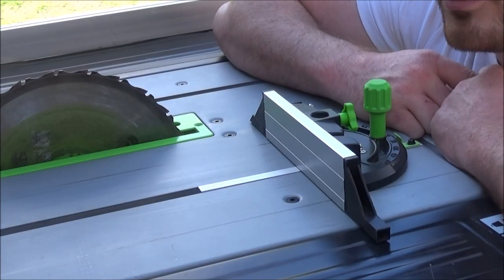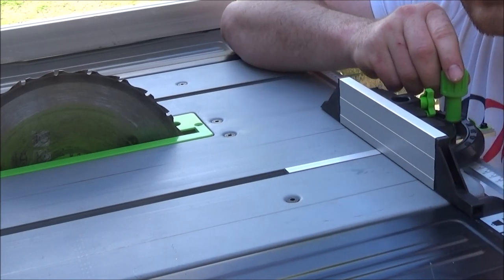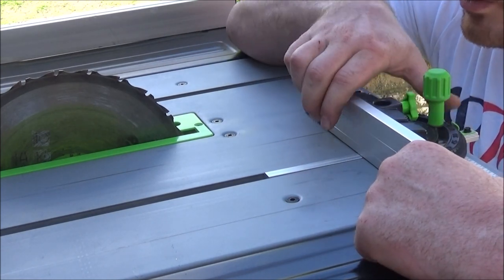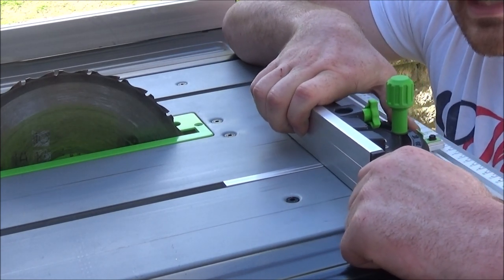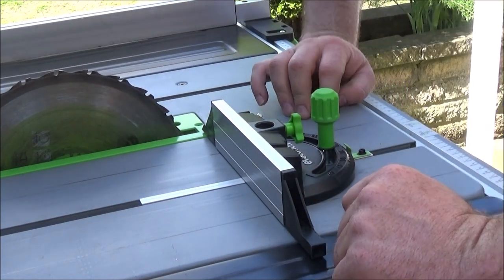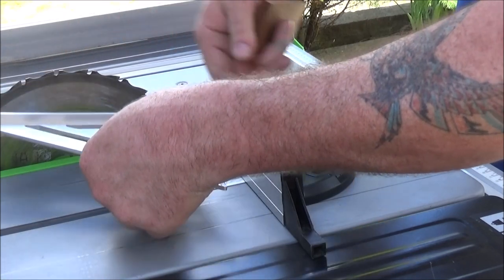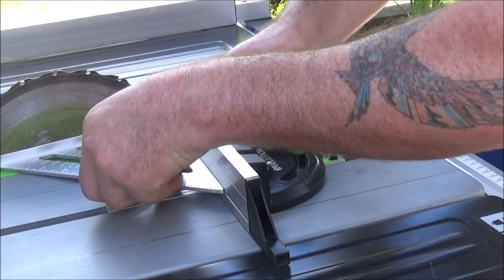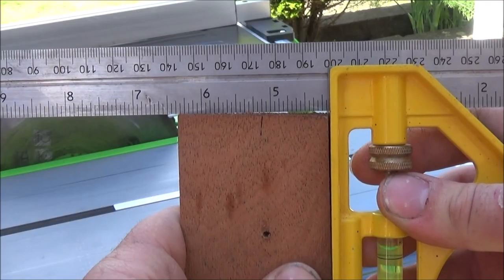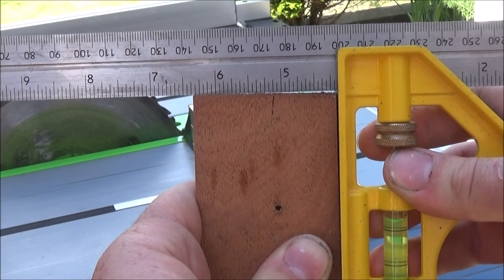Something I think could have been vastly improved is the quality of this mitre cutting gauge. It wobbles a bit and the two guide lines dig in, causing a lot of trouble when holding the wood as it tends to move. I can slide it up to the blade and put my rafter square on to check for accuracy, which reads as correct, but when checking the wood afterwards you can see it doesn't cut entirely straight due to the issues with the sliding mitre gauge.